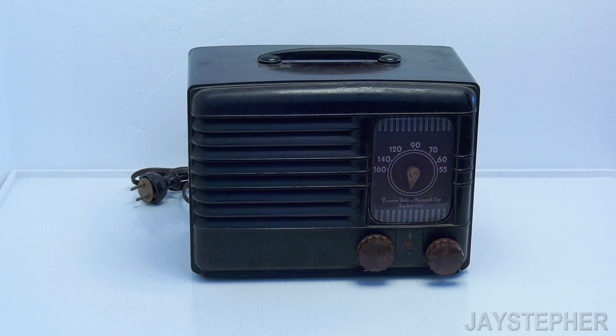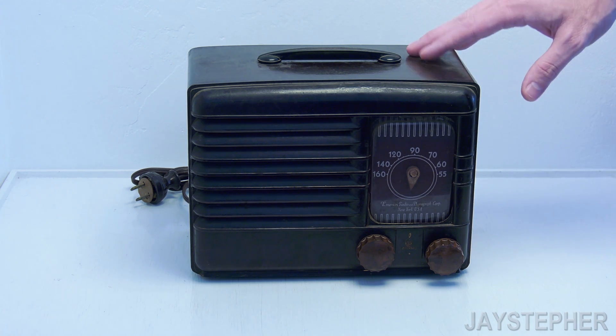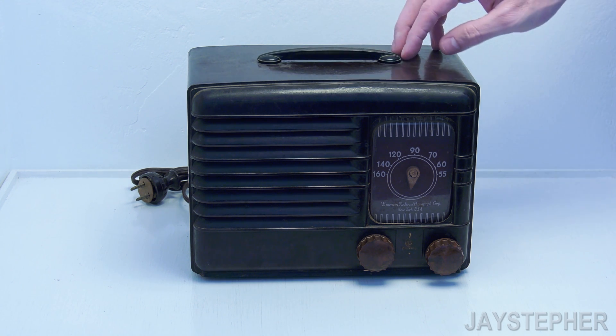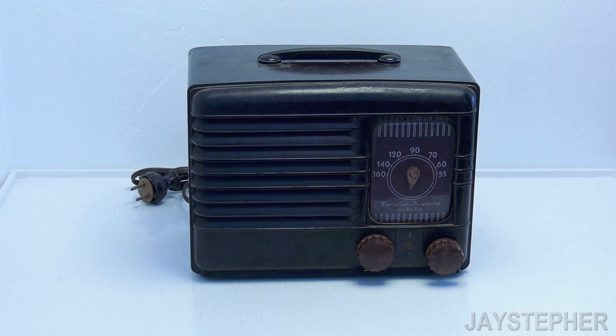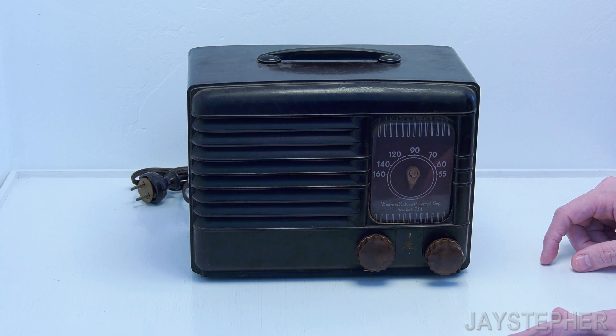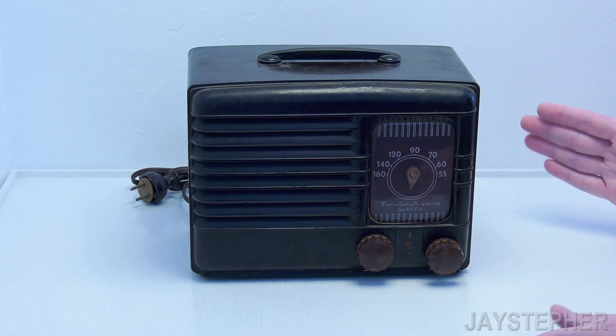Hey everyone, Jaystepher here today with a bit of an unusual find. Here we are looking at a 1947 Emerson radio — I believe it's model number 518. I found this at an antique store for what I think was a reasonable deal, and I kept eyeballing it and decided I wanted it to come home with me.